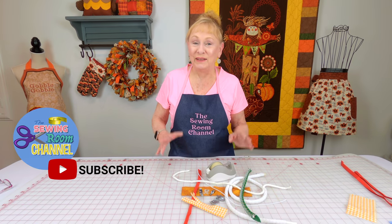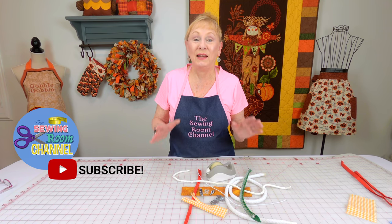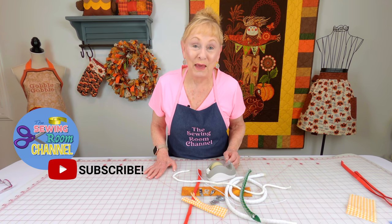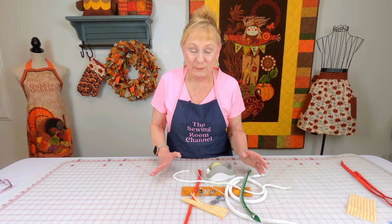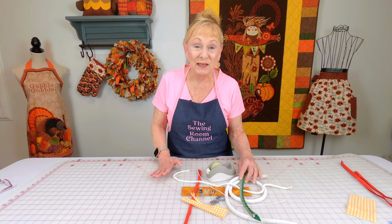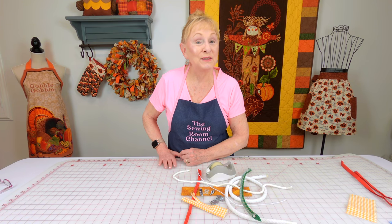Hi, I'm Cheryl and welcome to the Sewing Room Channel. This is your tip of the week and it's all about how to make piping. There are so many different presser feet you can use and different types of cording that you can see here. So let's get started.